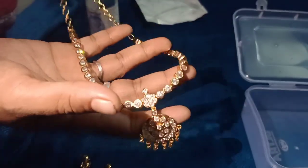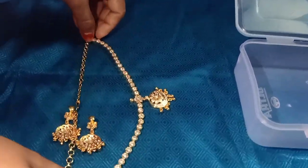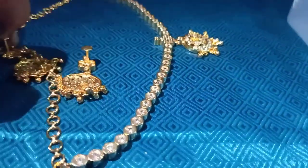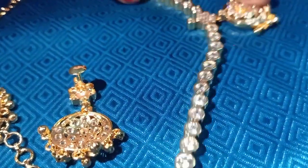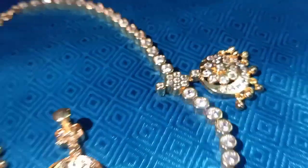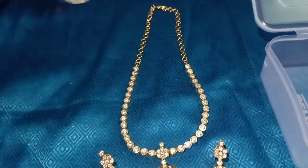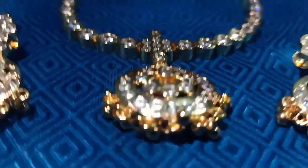This is the front. This is the two in one. This is the back side of the stone. This is the last one. This is the shape. Please subscribe to the channel and hit the bell button.